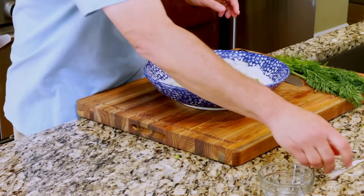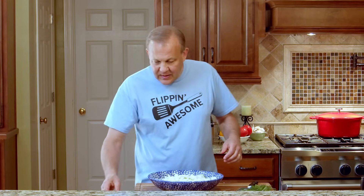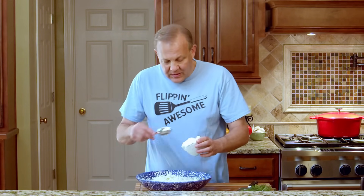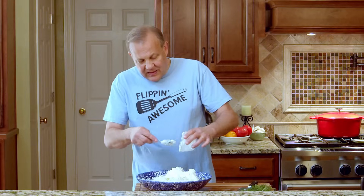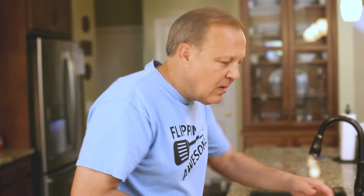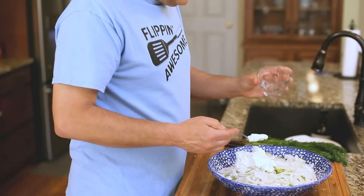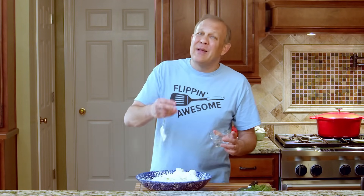Now we already have salt in here, so we don't want to add much more, but we're going to add a little more salt on top of the onions. We're going to add one cup of sour cream. This is not a light recipe, but if you're going to make it right, you're going to make it mom's way — you're going to use full fat sour cream. We're going to use some vinegar — three tablespoons — because we want to add a little sweetness. So it's going to be sweet, sour, and creamy. Those are the three main components.